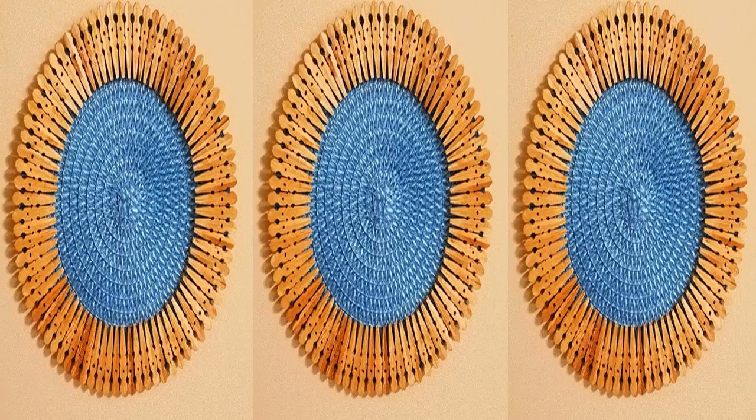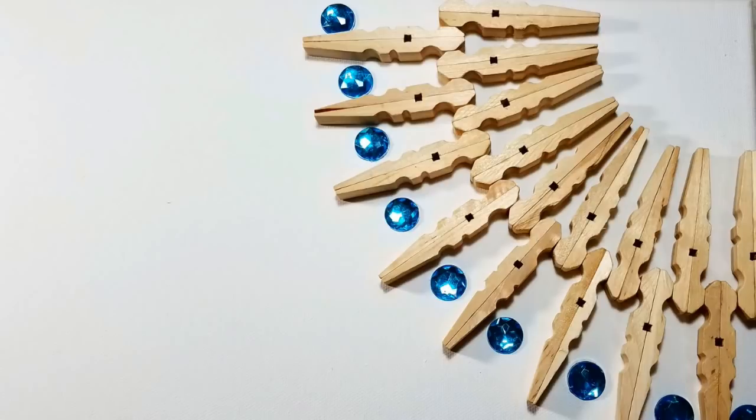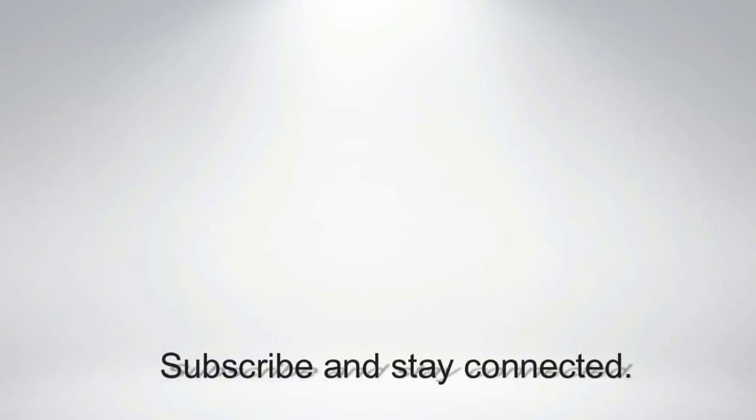Well, that's it for me, guys. If you're going Bohemian, Moroccan, rustic, or whatever it may be, this is a really simple DIY and a very inexpensive one. If you're not a subscriber, please consider doing so today. Remember to turn on your notifications so you don't miss a single video. Thanks a lot for watching. As always, stay in prayer and stay creative.